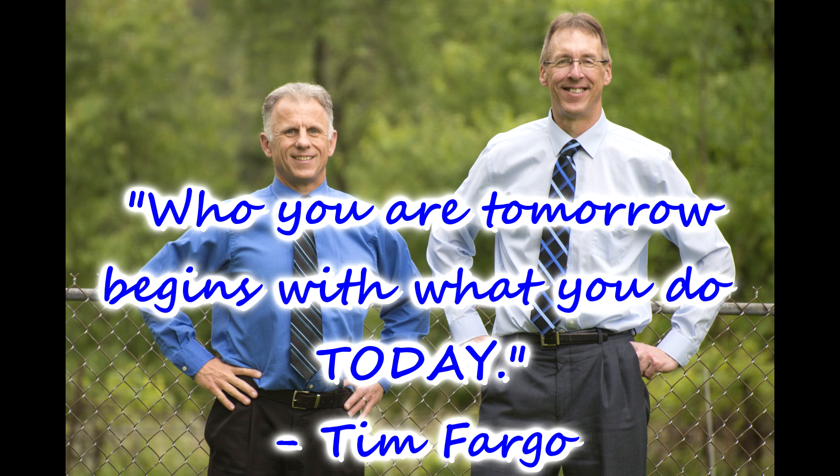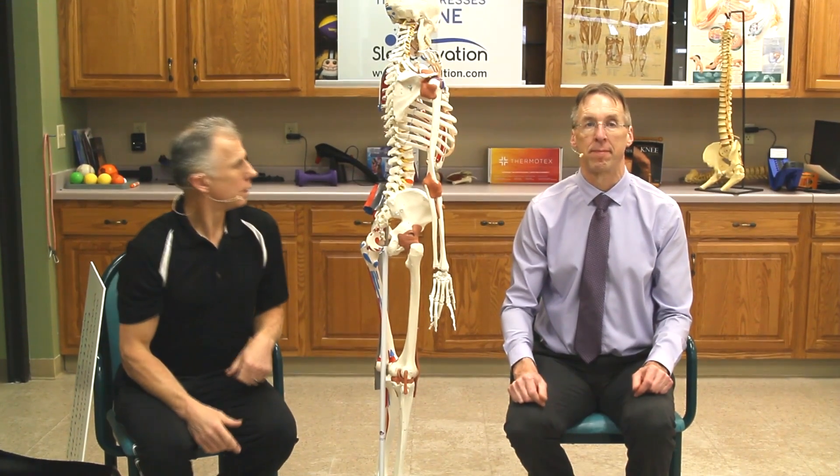Bob and Brad, the two most famous physical therapists on the internet. Hi folks, I'm Bob Schrupp, physical therapist. Brad Heineck, physical therapist. You're the most famous physical therapists on the internet — in our opinion, of course.